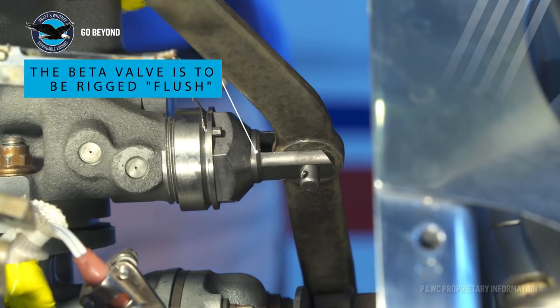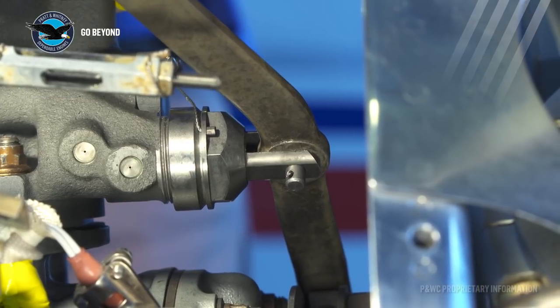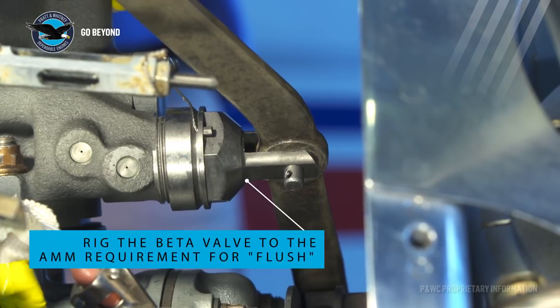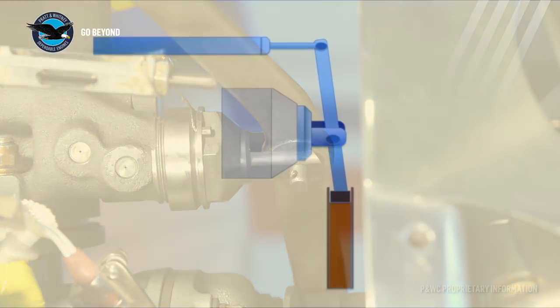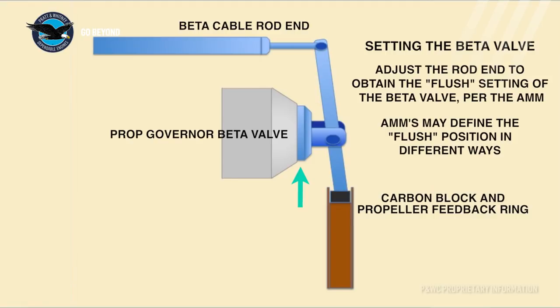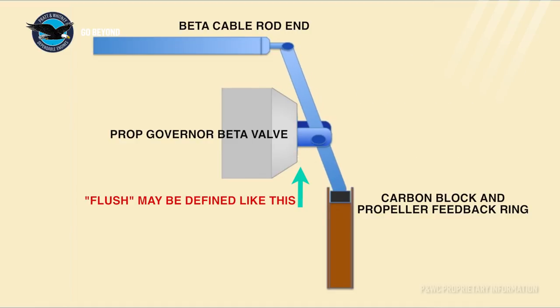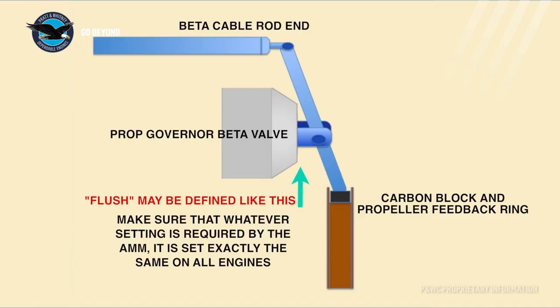Note that the definition of the flush position varies between aircraft manufacturers. For this particular installation, this is being defined as half way along the beta valve chamfer as shown. It is important that the beta valves on both engines are rigged exactly the same way and per the aircraft maintenance manual requirements. With the beta nuts and beta valves set the same way, the flight height or blade angles will be the same and will show the same torque for both engines.